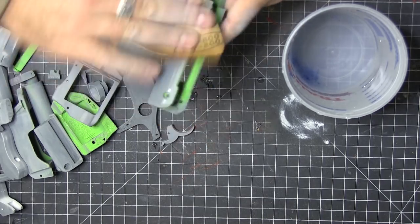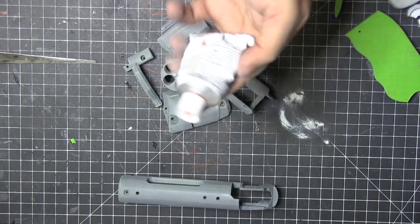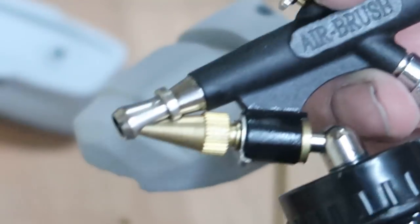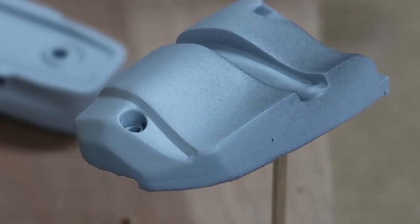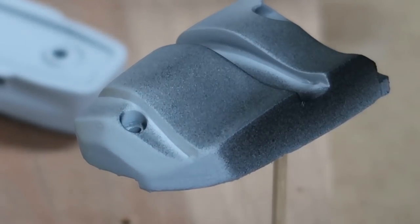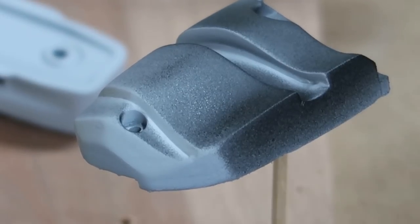Then it's a wet sand. After I wet sand, I wash everything down with soap and water and let it air dry to get rid of all the film. But I made a little mistake — I noticed there were a few little pieces that I needed to touch up. So I went ahead and did that and then did some touch-up sanding. Then it was time to hit it with some airbrush paint. Two or three different paint colors — I can't remember them off the top of my head, but I will make sure to add them to the description below.